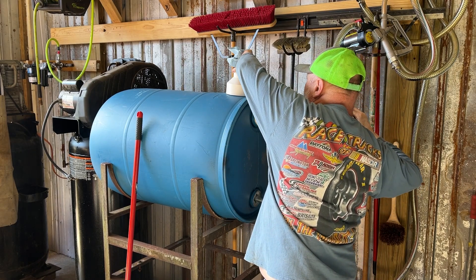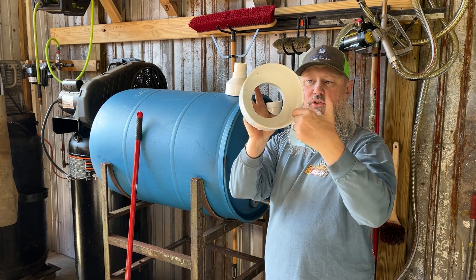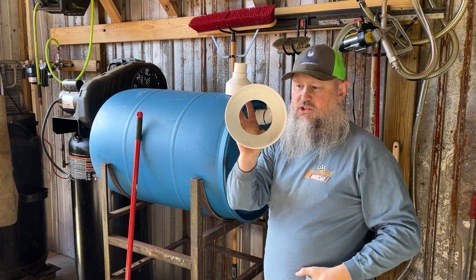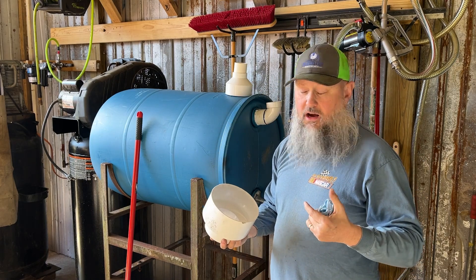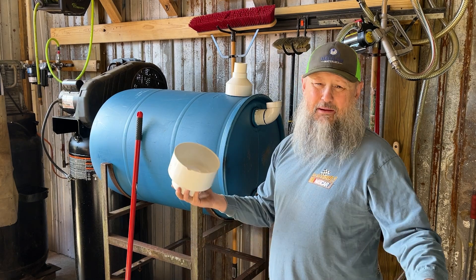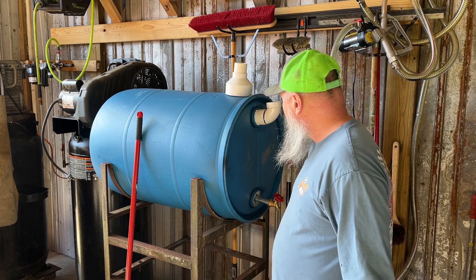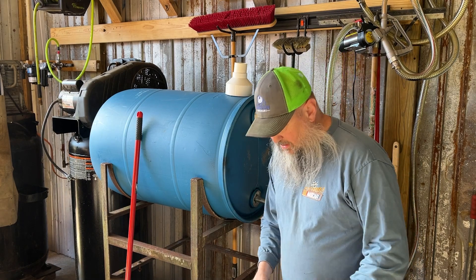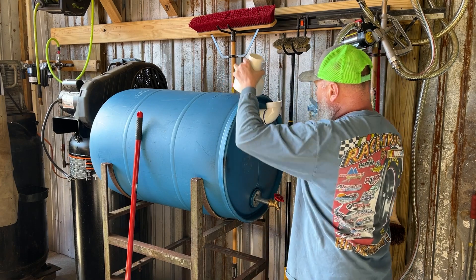Another thing I'm going to do, maybe a little later, is put a piece of screen inside here just to catch stuff. I've got a piece of screen. I'm going to take a soldering iron or something and try to heat this up and put it in there, or maybe I'll just throw some silicone in there. I don't know — y'all watch me do this and pay attention to how much I mess up.